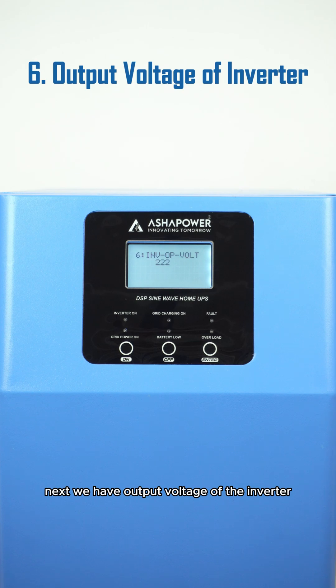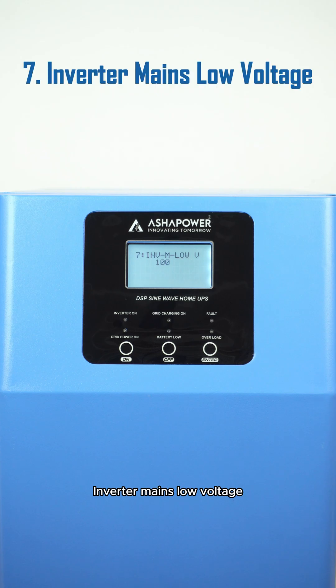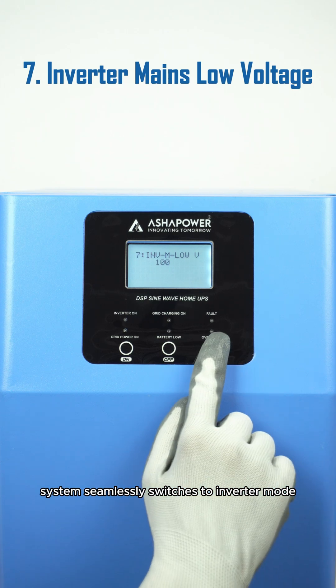Next, we have output voltage of the inverter. This setting enables you to limit the output voltage of the inverter, giving you greater control over your power output. Inverter mains low voltage is the minimum AC mains voltage required for the inverter to operate. If the voltage drops below this limit, the system seamlessly switches to inverter mode.